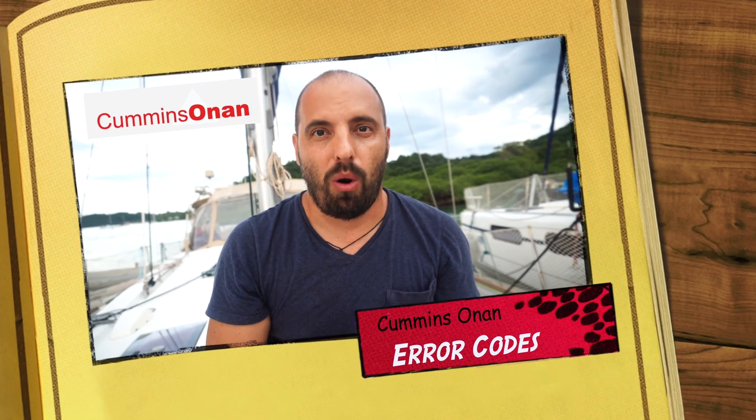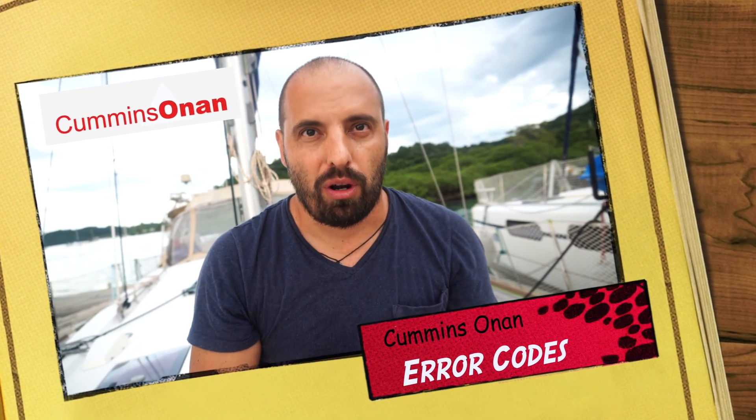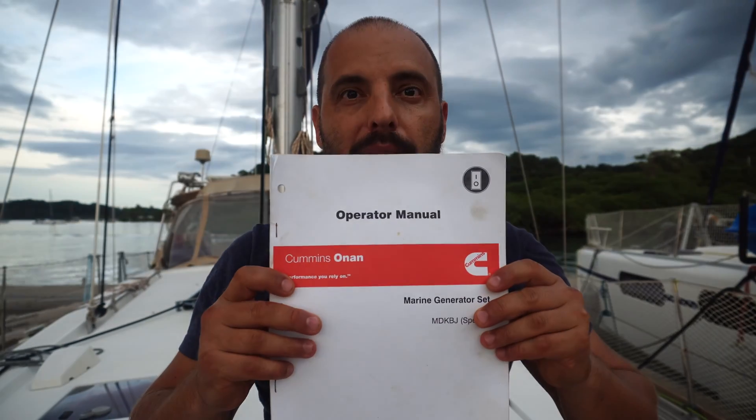Hey guys, welcome to Captain German Exploring YouTube channel. Today we will have a technical video. I will tell you about Cummins Onan genset error codes, how to find it, how to find a problem, how to solve a problem, and how to check error codes in the manual.